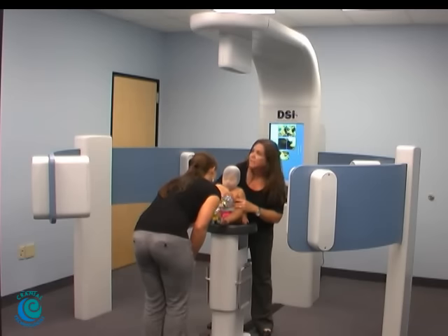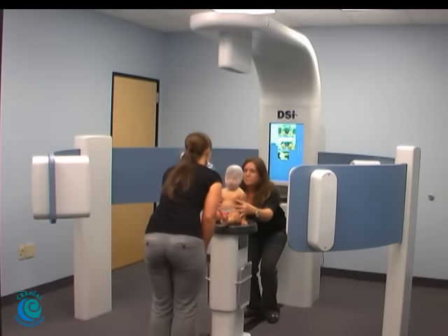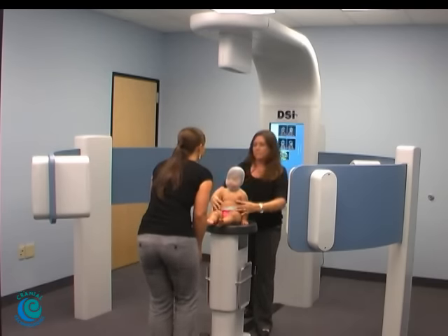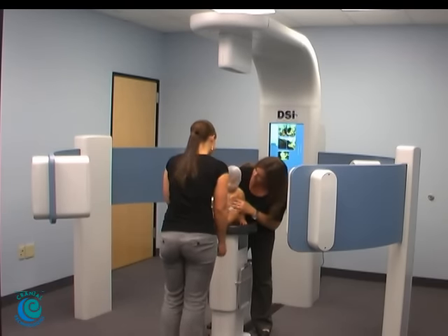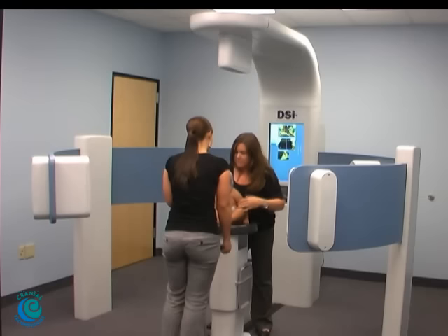Sophia, we're going to take a few of them just so that we make sure we have a good image. Let's see, sweetheart. Sophia, what's this, sweetheart? Oh, such a good girl.